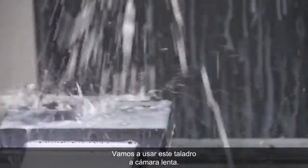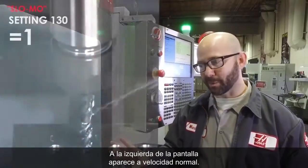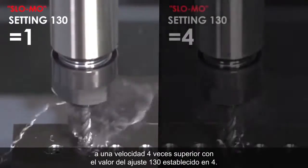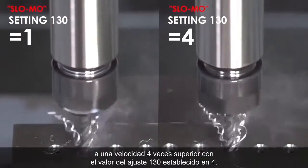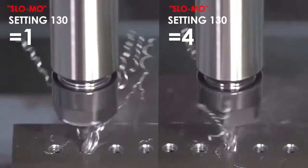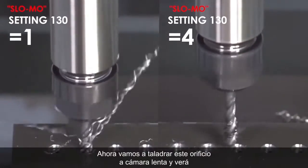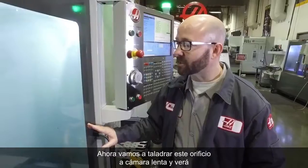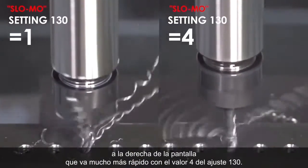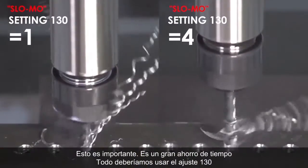We're going to run this tap for you in slow motion. On the left side of your screen you're going to see it running at normal speed. On the right side, you're going to see it retracting at 4 times its normal speed with Setting 130 set to 4. Now we're tapping this hole, and you can see running in slow motion that the right side is going way faster. This is huge — this is a big time saving. Why isn't everyone using Setting 130?